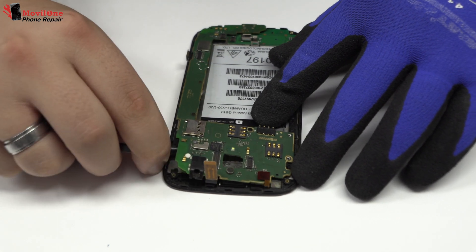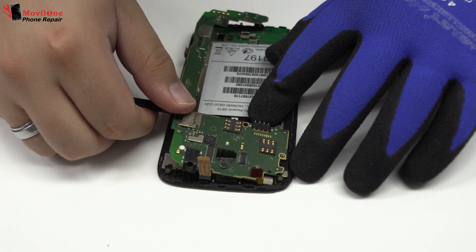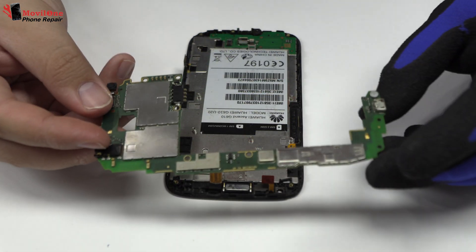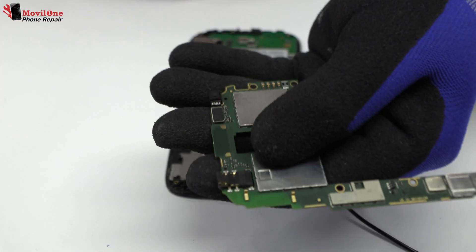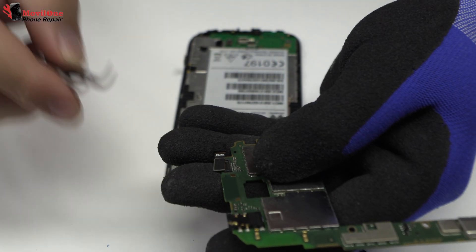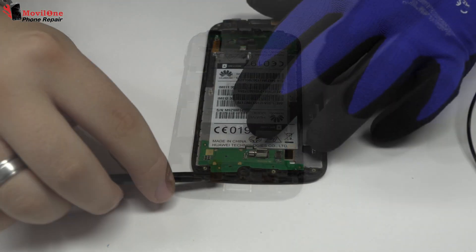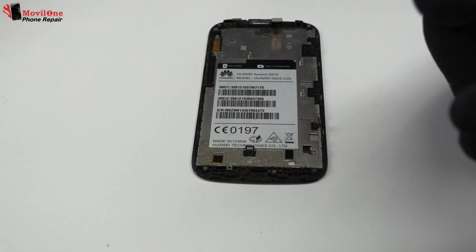Lift gently the device motherboard. We disconnect the flex from the front camera. With the help of the spudger we remove the sub motherboard.